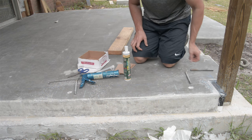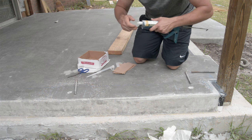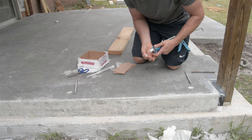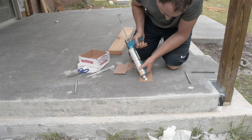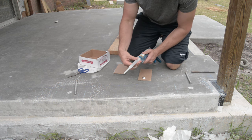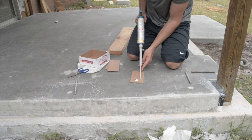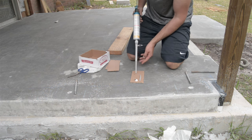I laid out all the bolts prior to doing anything because I don't have much time to work with this stuff. Then I put the product in a caulk gun and squeeze a little bit out to make sure I'm getting equal amounts of both materials. Then I put on the special nozzle that comes with the product and squeeze out just a little bit to make sure I'm getting a consistent mixed color. Then I'm ready to go.